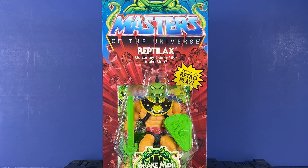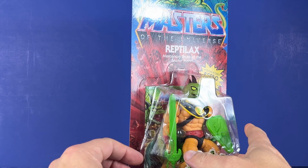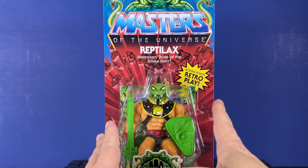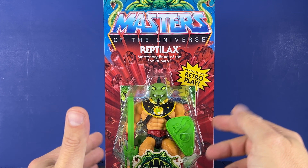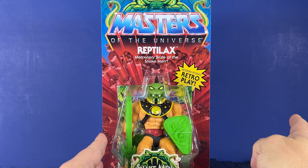Time to catch up on some MOTU stuff. We've got a bunch of these figures sitting around, so I decided I'll unbox them. This one comes from BBTS — they've got it in a pile of loot. One of the Snake Men, this is Reptilax, Mercenary Brute of the Snake Men. I don't know if I've ever actually opened any of the Snake Men yet, but I've got a ton of them and we're going to take a look at them.